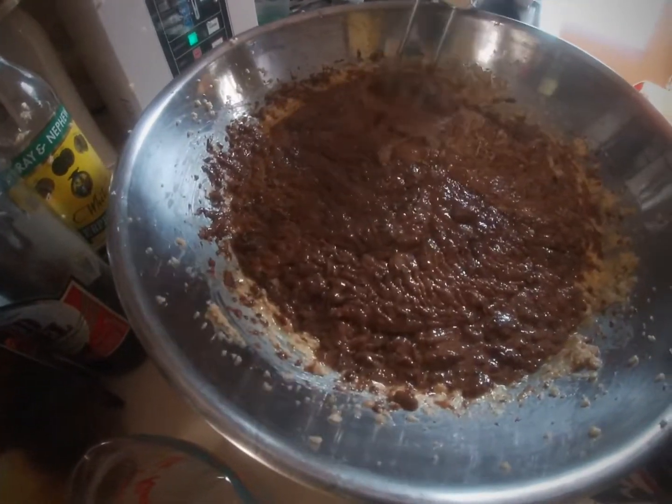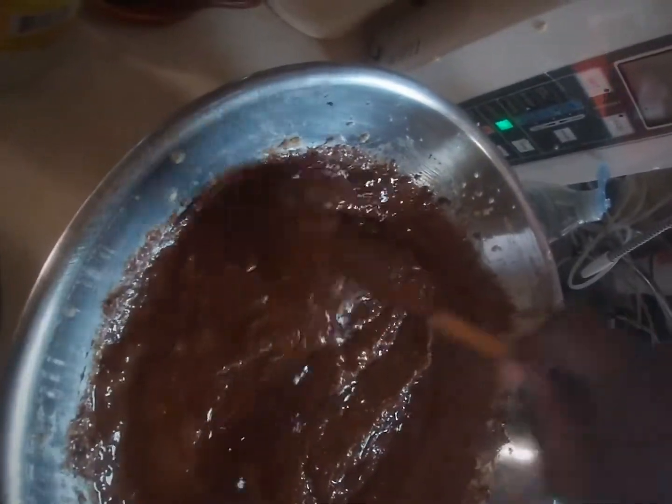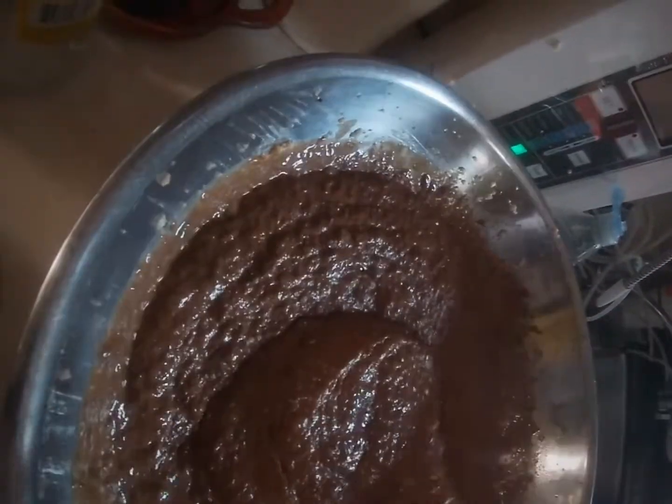I'm going to spice up things a little right now. So now I'll be putting in some vanilla and mixing all of that. You know, you won't smell this already but I just want to make sure, rubbing everything in just in case.